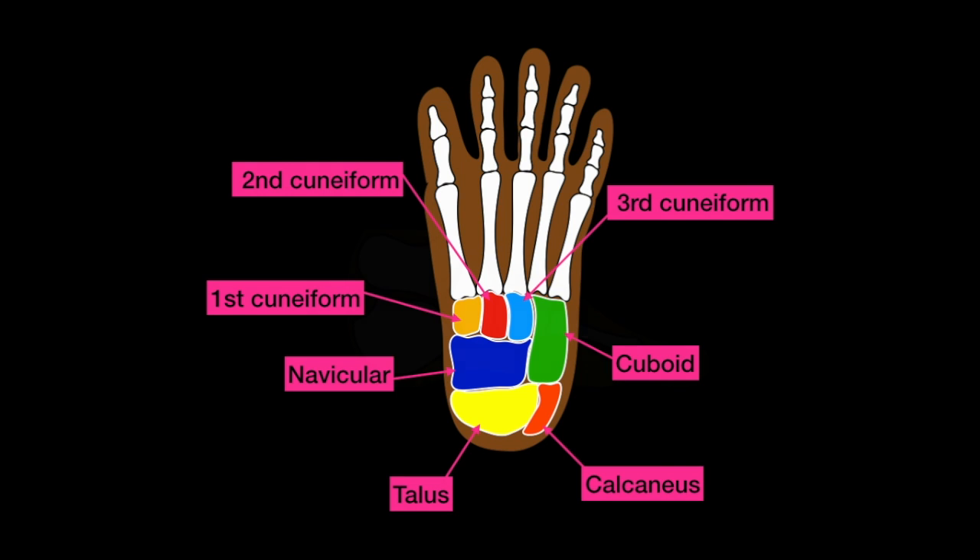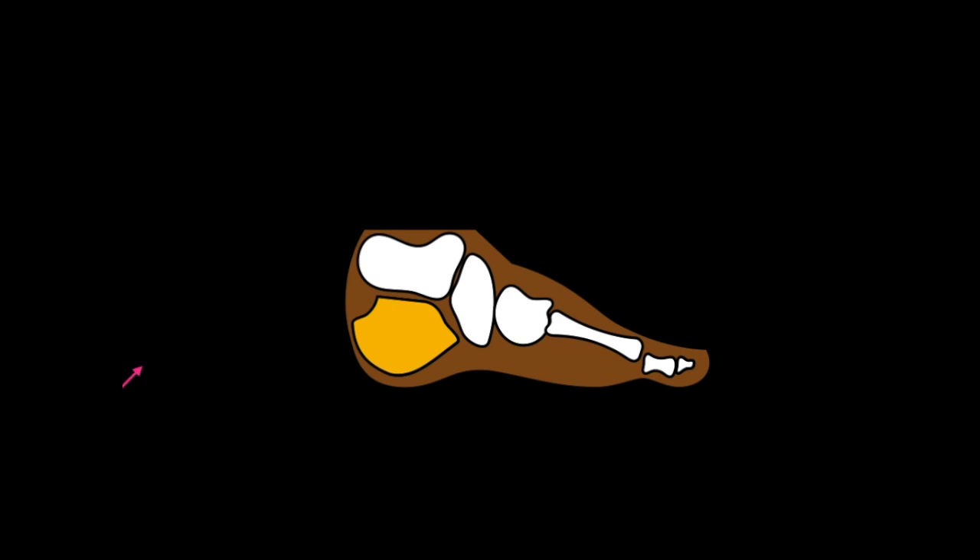For a better view of the calcaneus, or the heel bone, this is how it looks. Thank you for watching.